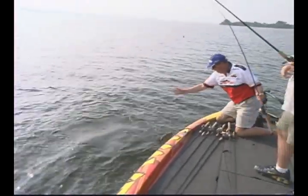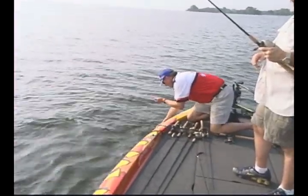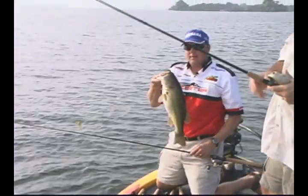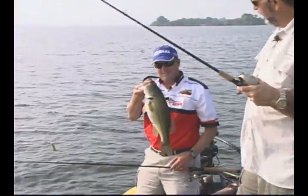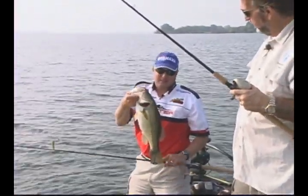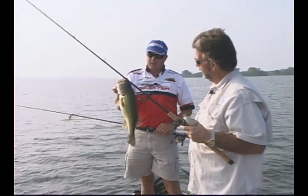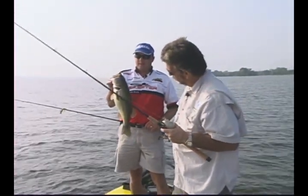Now there's a football right there, no question about that. Look at that fish. Good fish. That's a beautiful fish there, Lance. Beautiful fish. Look how thick she is. That's what Lake Fork's made out of right there — that's what Lake Fork is about, son. Nice quality fish. Beautiful fish.